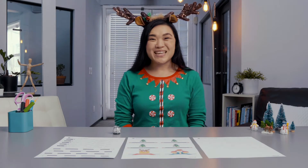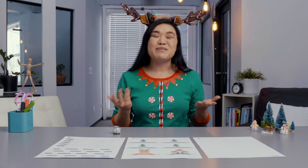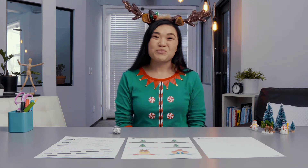Hi everyone, Ms. Tui here. Santa's reindeer needs to be very precise when landing on rooftops.